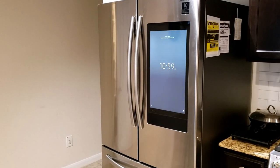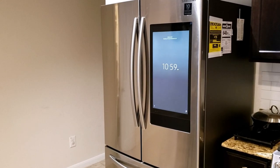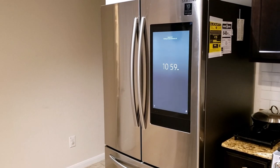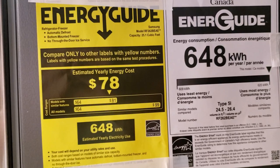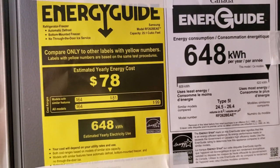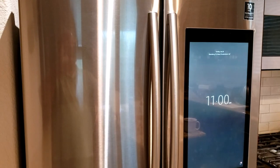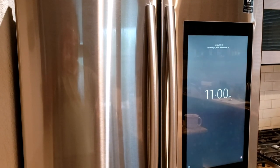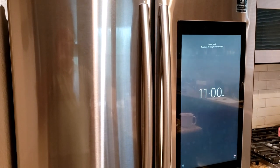Hi, this is my new 2020 Samsung Family Hub Refrigerator. It is a very energy efficient machine — it takes very little energy. It has got a 21 inch LCD screen for the control panel.